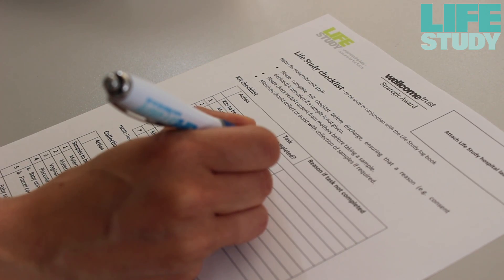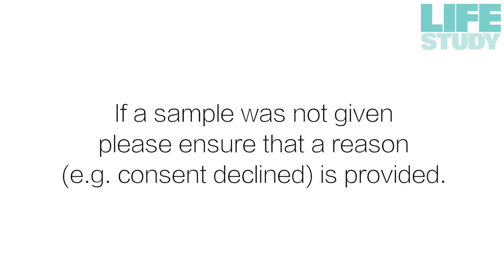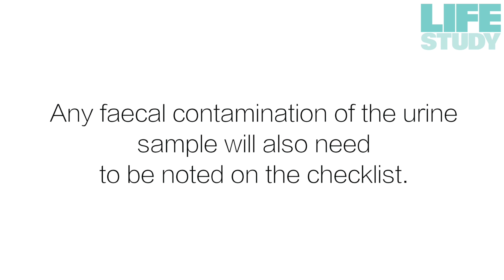The midwife or healthcare assistant should record whether a sample was given using the checklist kept in the woman's notes. If the sample was not given, please ensure that a reason — for example, consent declined — is provided. Any faecal contamination of the urine sample will also need to be noted on the checklist.